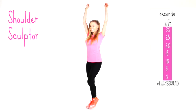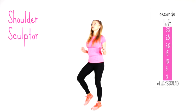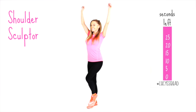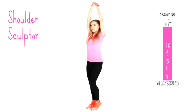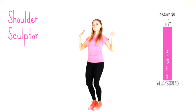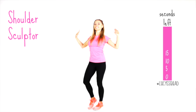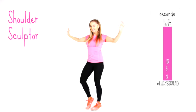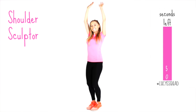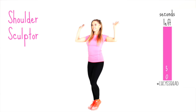Now we're going to do the shoulder sculptor — just do this for 30 seconds. Keep those feet marching. Keep the tummy tight. You're pushing your arms up and then drawing them down, toning through your shoulders and arms. Because we're taking your arms above heart level, you are working a little bit harder. Push that up and back down.